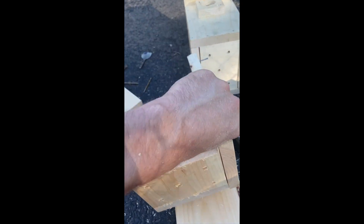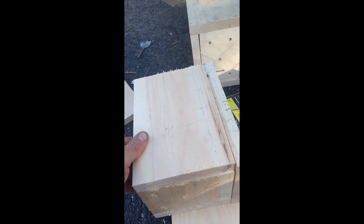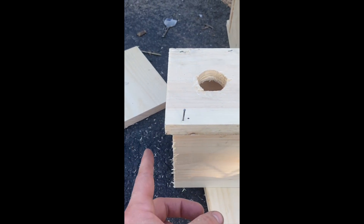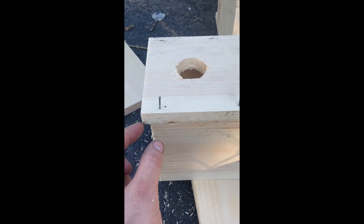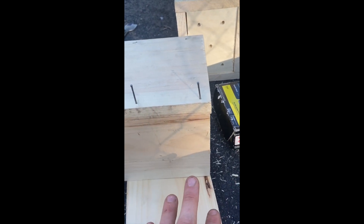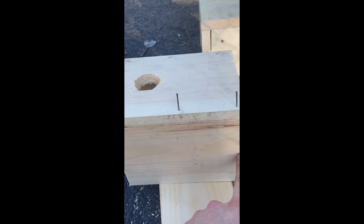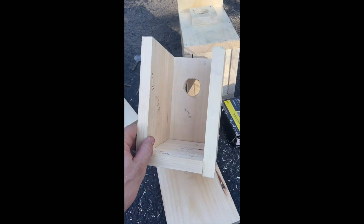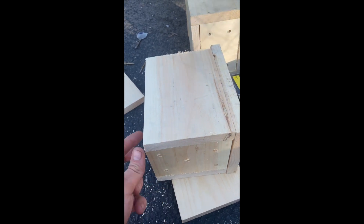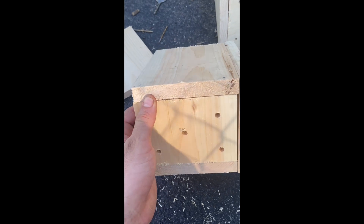This is what it looks like after you attach the bottom — you've got the side, the front, and the bottom together. Next, line up the other side and attach it to both the front and the bottom. Note that this is going to be the shorter side — leave that gap at the top which will act as ventilation, and keep it flush at the bottom. Then take two nails and hammer from the shorter side into the bottom so everything's snug and secure.